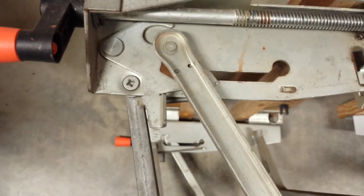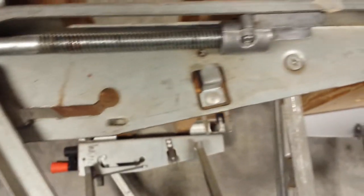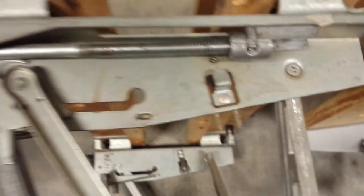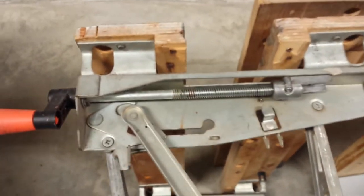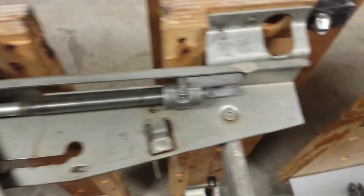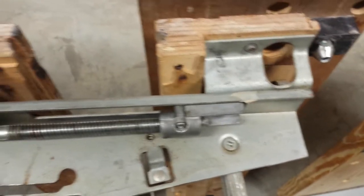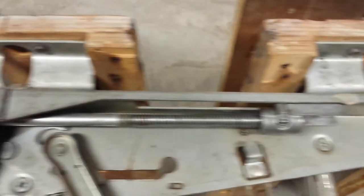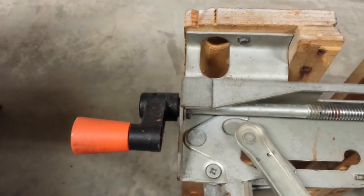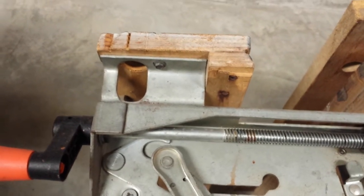On the 625, you'll also notice there are two catches — one there and one there — to hold the bench in place when it's collapsed. Another unusual feature of this bench is this worm gear. The traveler, the piece that moves, is all the way to the back, and when you turn the crank it pulls toward the front, so the front is stationary. That's a very interesting design.